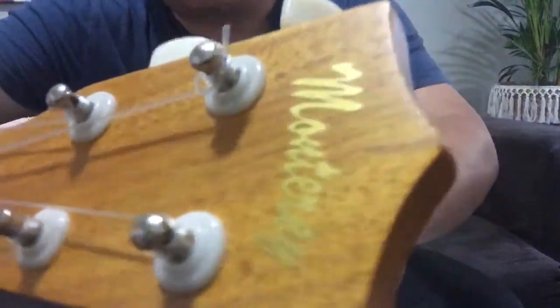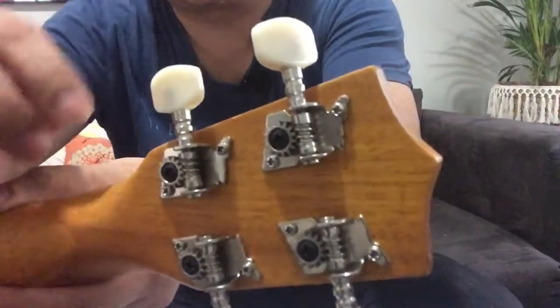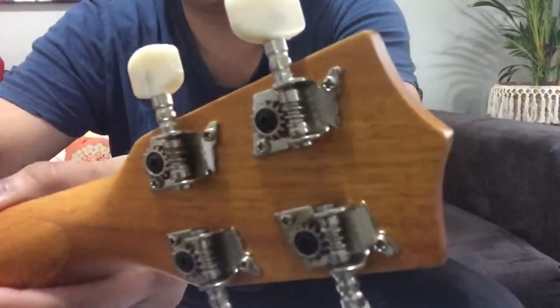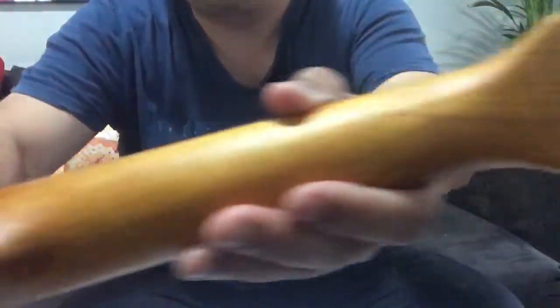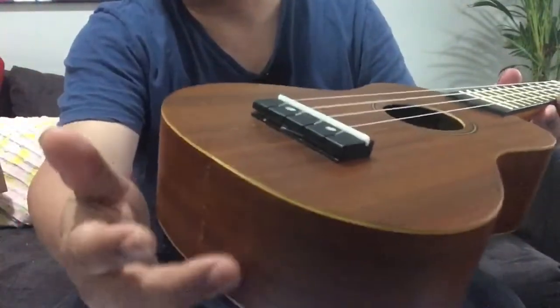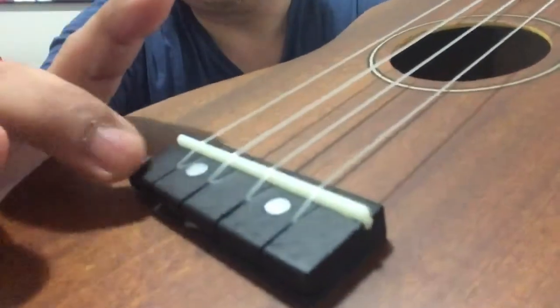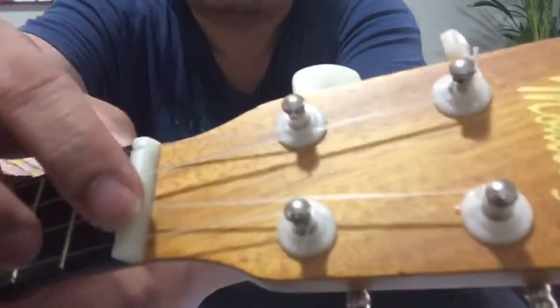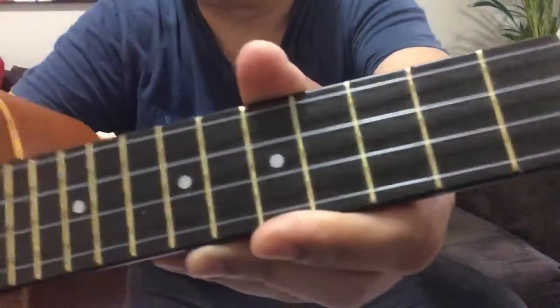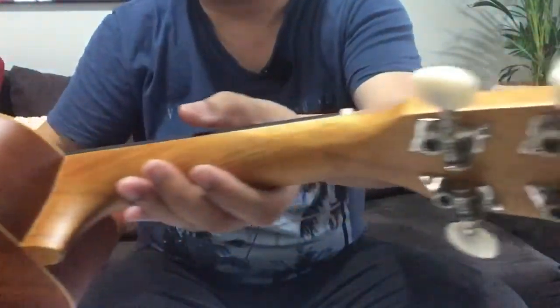You can see the Monterey brand there. What I like about this ukulele is that the tuners are actually gear tuners, not just ordinary tuners like on some toy ukuleles. Good gear tuners should hold the tune much longer. The saddle is made of wood, but the nut is made of plastic. So this is a fully functional ukulele.